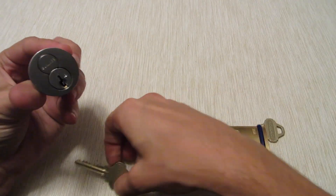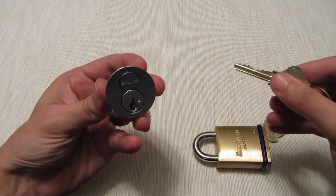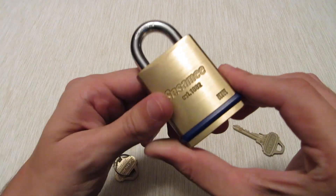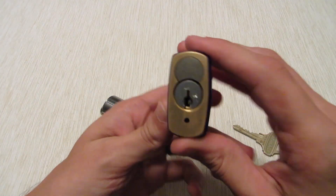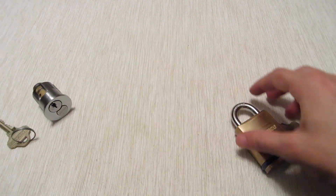I've got one that's an interchangeable core format, so you can get a control key and pop it out and swap it for a new one. And then we've got just a kick cylinder in one of these kick padlocks. Let's get it up in a vise and I'll show you how these work.